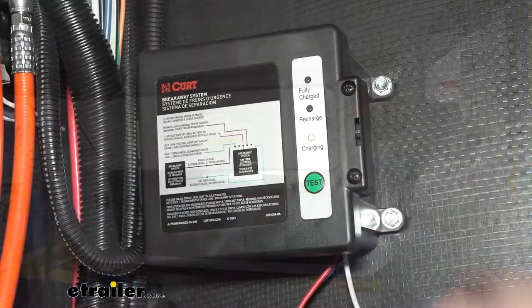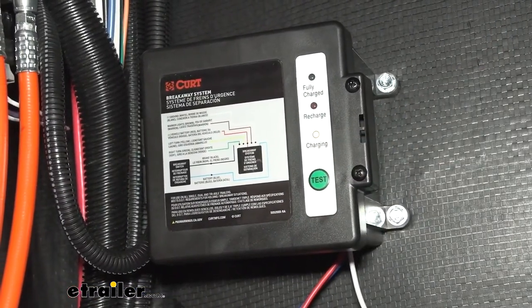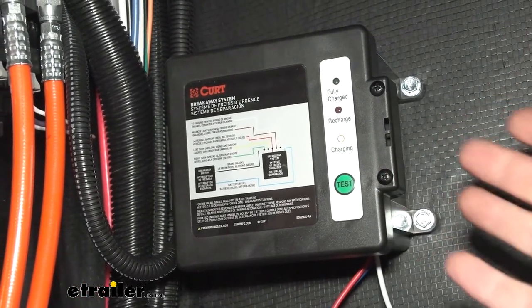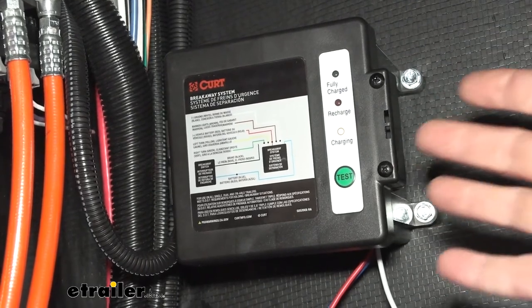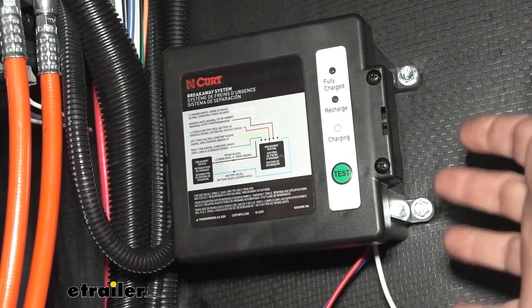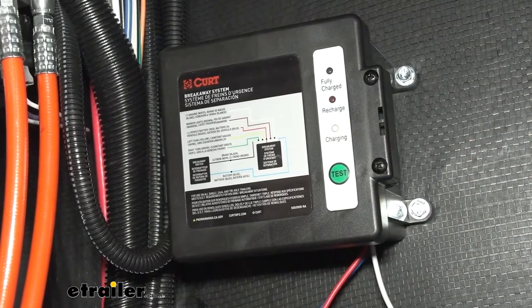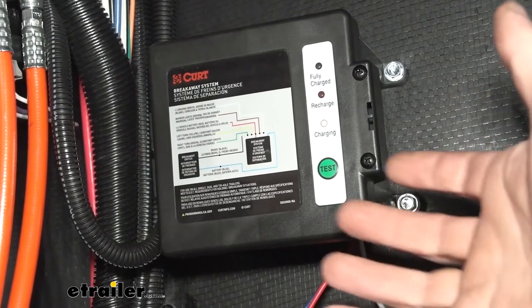Let's head inside and take a look. Inside the battery is a 12-volt gel cell battery, and it's nice that it's a gel cell because that does improve its cold weather performance. It's going to be able to maintain its capacity better in those colder temperatures, and another nice thing about gel cell over regular wet flooded lead acid batteries is the sulfation that those can potentially get.